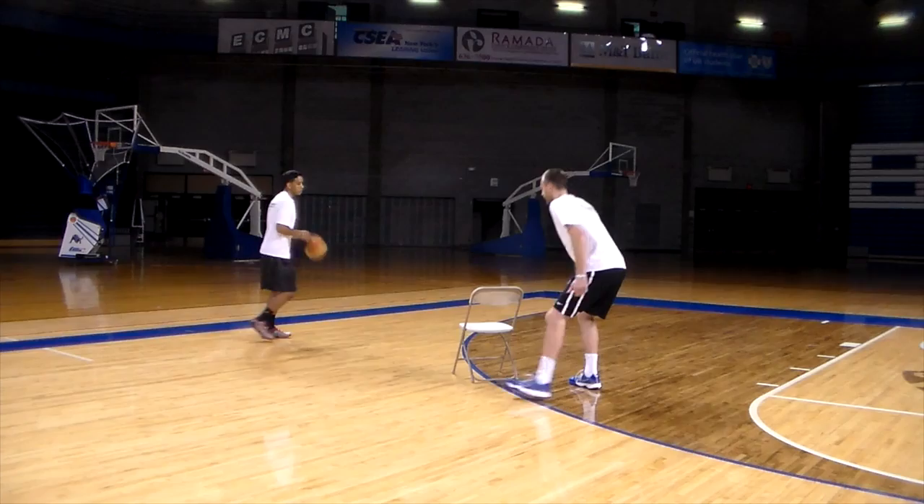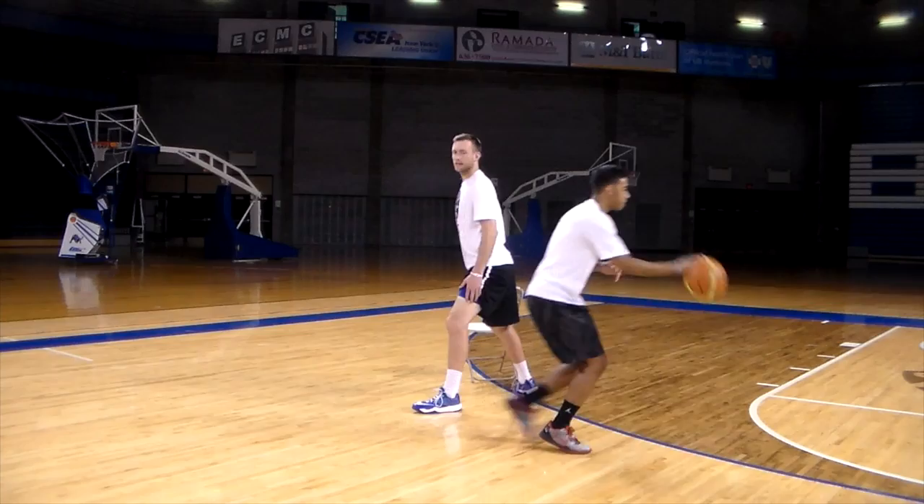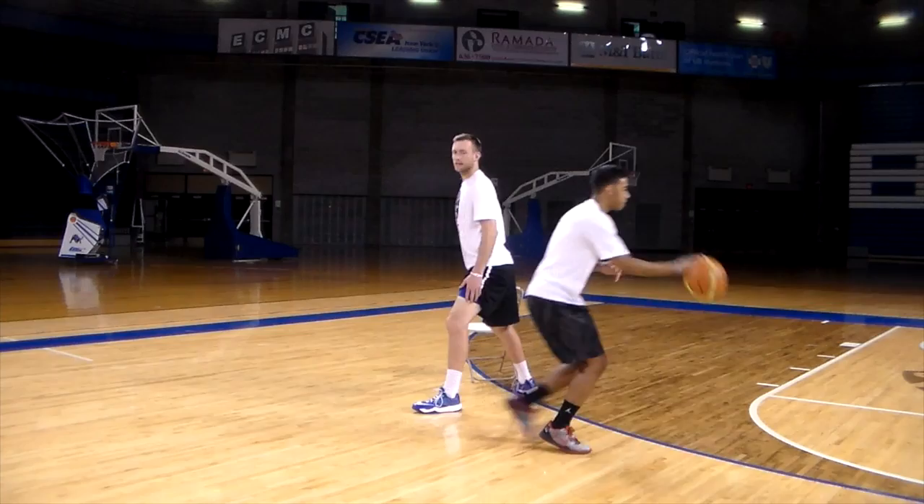I'll walk through it one more time so you can see it. I'm going to take him down, wait for my guy to set the screen, come off, see Will, bounce around him, then read the rest of the defense and get a bucket for my team. Now I'm going to cut and show you guys in full speed.